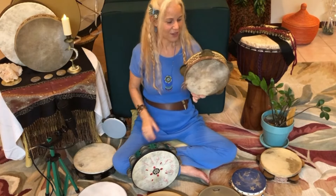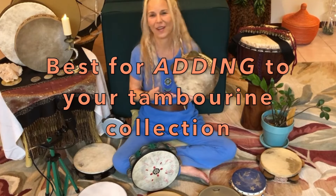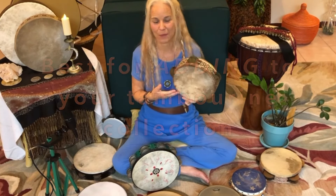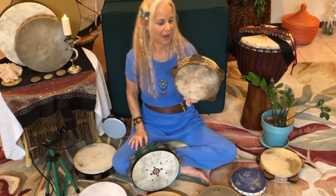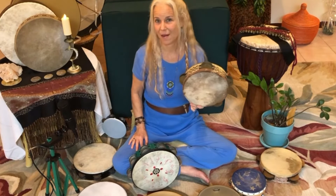So if you wanted to expand your collection, definitely have an animal skin drum to be able to play. It's very enjoyable, more traditional, quite beautiful, and most of them are affordable.